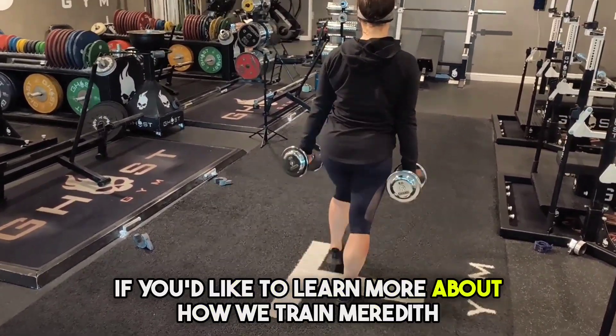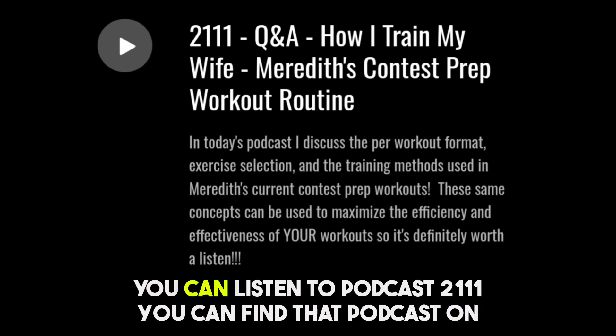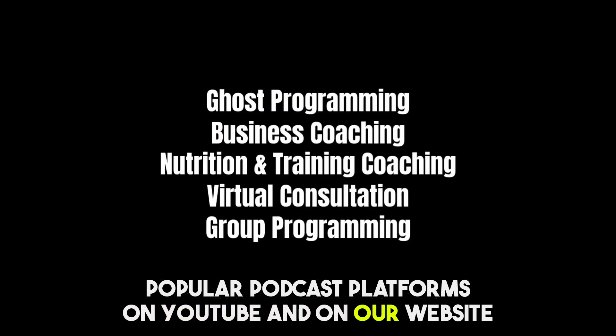If you'd like to learn more about how we train Meredith as she preps for an upcoming figure competition, you can listen to podcast 2,111. You can find that podcast on popular podcast platforms, on YouTube, and on our website.